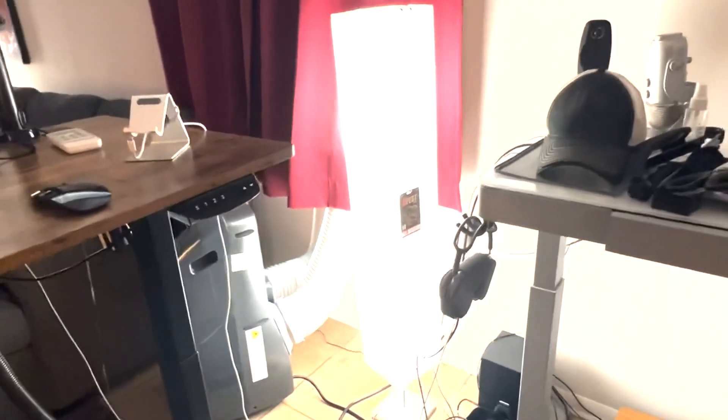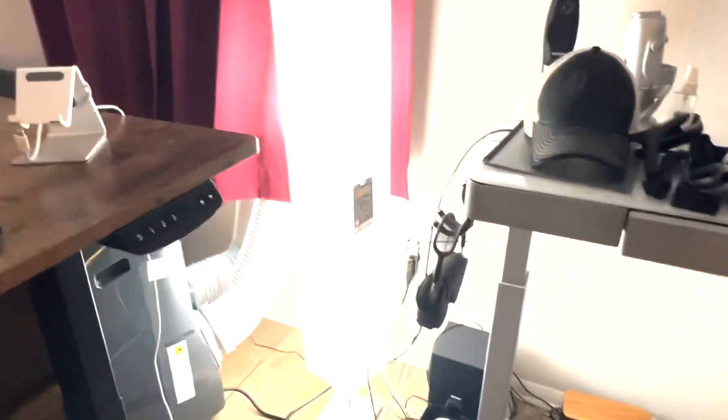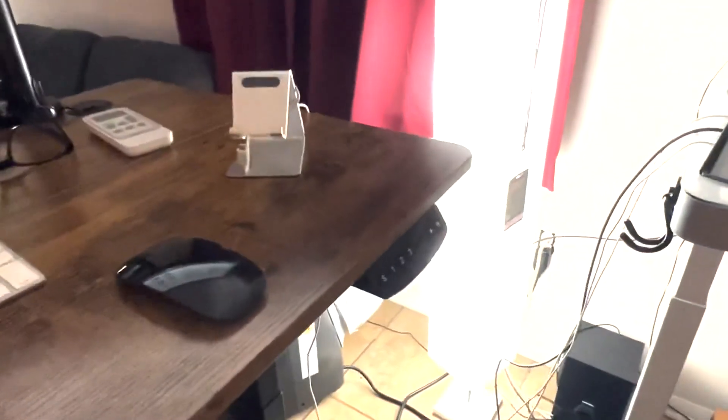Let's go ahead and talk about these floor lamps that you're looking at right now. Let me move some stuff around here so you can kind of see what it looks like. I'll go ahead and take this little thing off. But yeah, this is what it is.